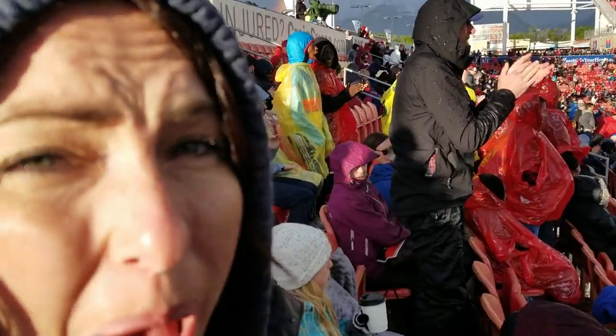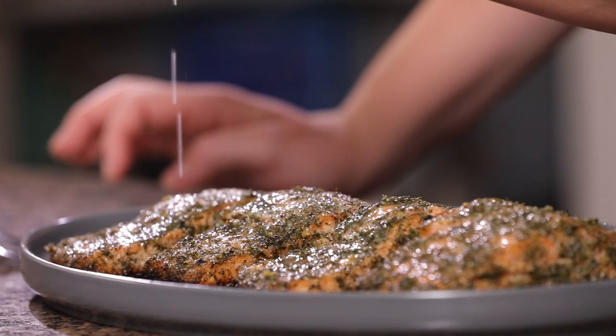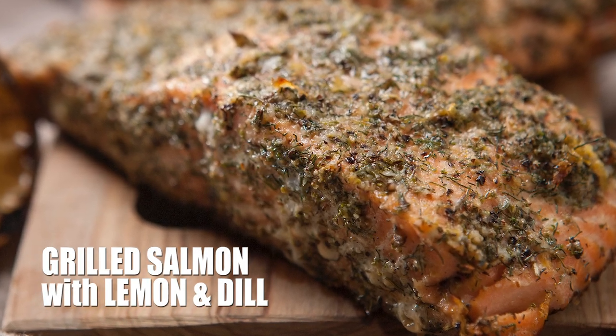What's up guys, it's Susie Bullock from HeyGrillHey.com. If you're watching this video, that means we already have the most important thing in common — we both love good barbecue. Here at Hey Grill Hey, my whole goal is to help you make better barbecue so you can feed the people you love and become a backyard barbecue hero. Today we're gonna make grilled salmon with a lemon dill seasoning.